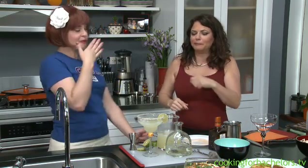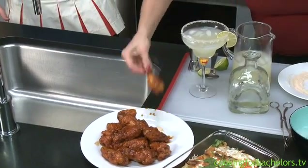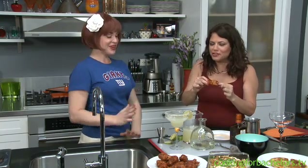Now, how about those wings? Here we go. I'm nervous. It's spicy — I like spicy. Be careful. Mmm, oh wow, that is delicious. Is it good? My lips are tingling, but it's so tasty. It's sweet — you can taste the sweet from the guava.